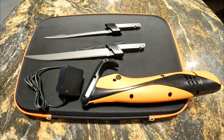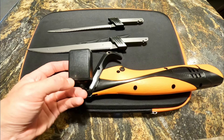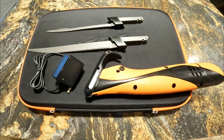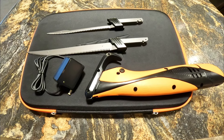All right, we're all charged up. That didn't take too long at all. There's a little indicator light that's red when it's charging and flips green when it's done, so easy to tell. Got the blades cleaned. Let's get into filleting.